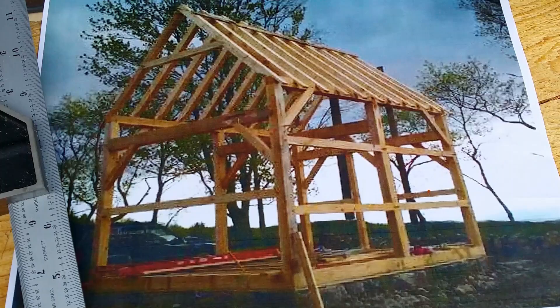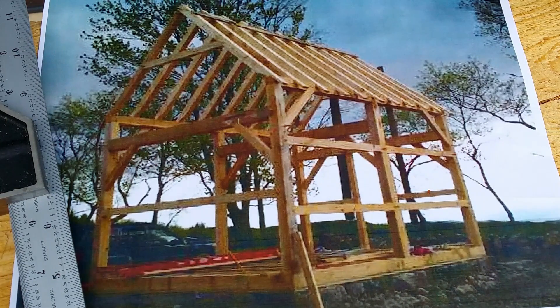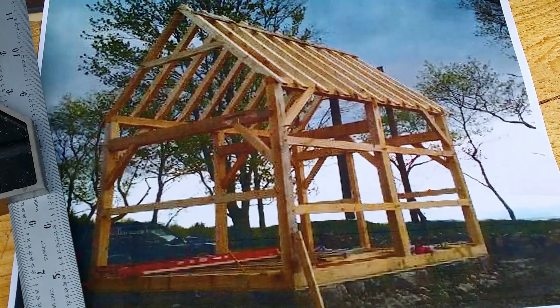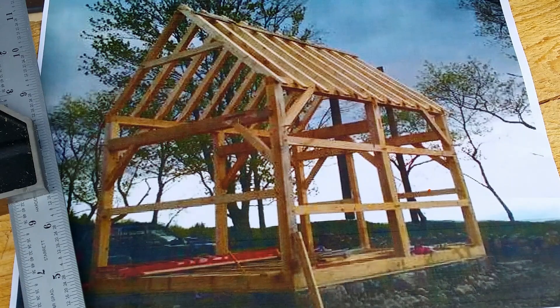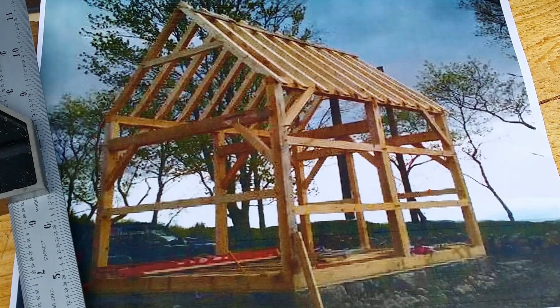I had a request from a viewer to see what I'm building and explain exactly what it is. Here's a picture of essentially what I'm building — this is a picture of a timber frame that was built by another member of the forestry forum, and I'm essentially building this frame almost exactly.